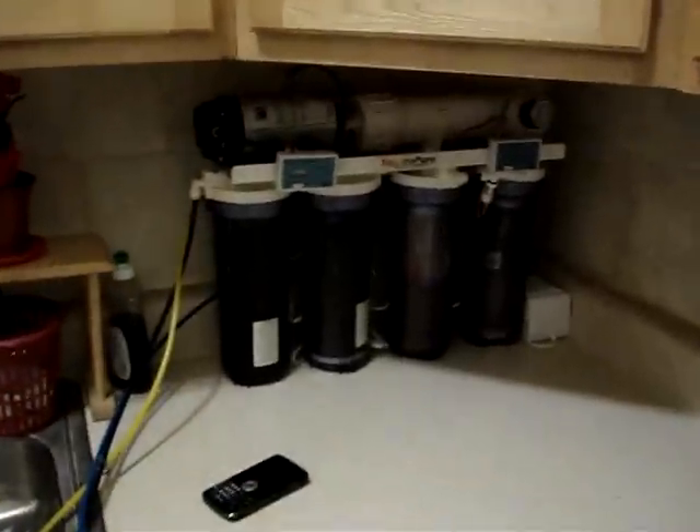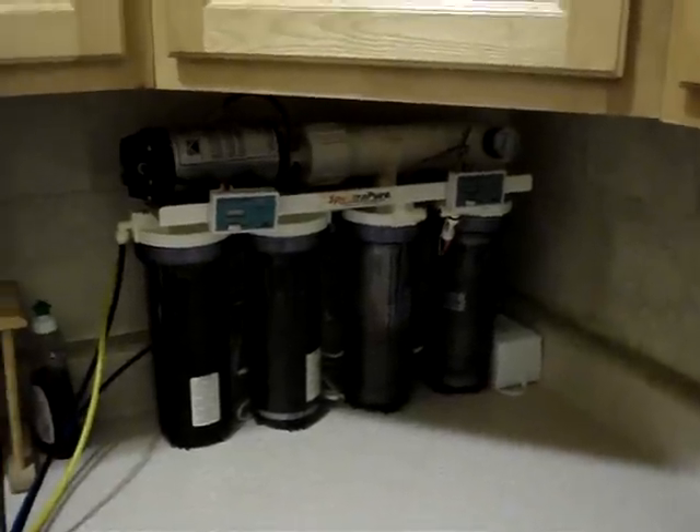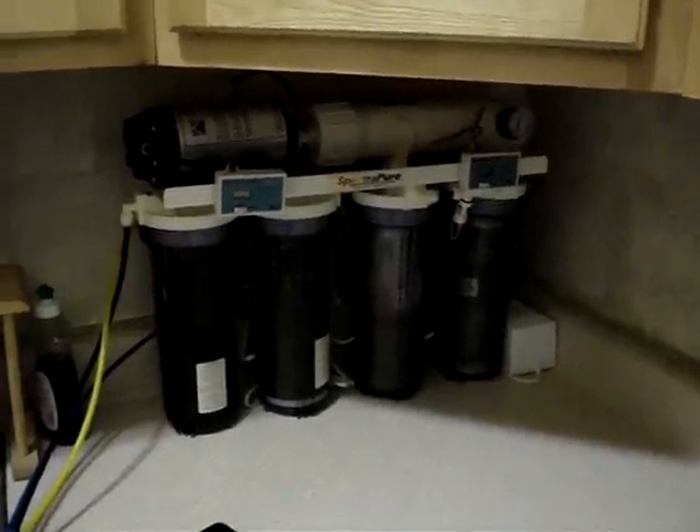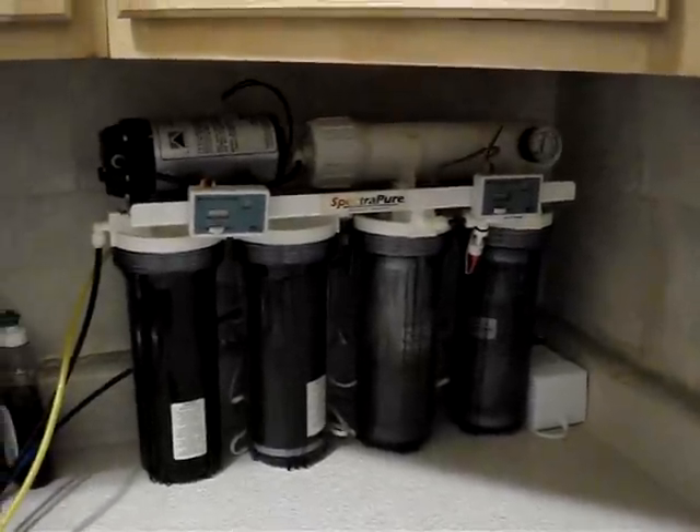If you have any questions or comments about the pump, plumbing, or whatever, hit me up on YouTube. Until next time, thank you for watching.